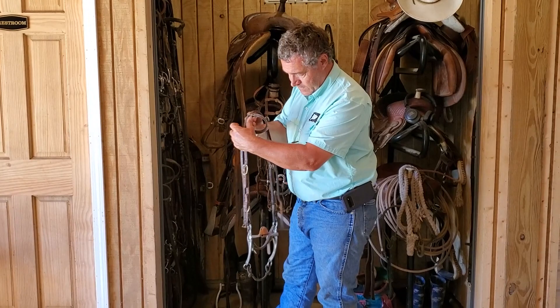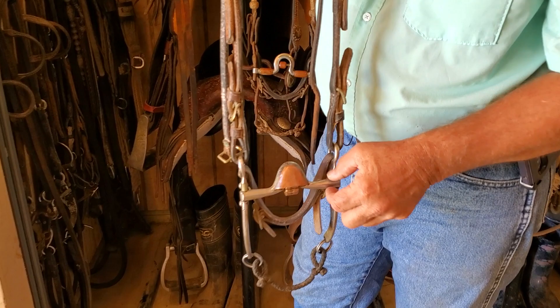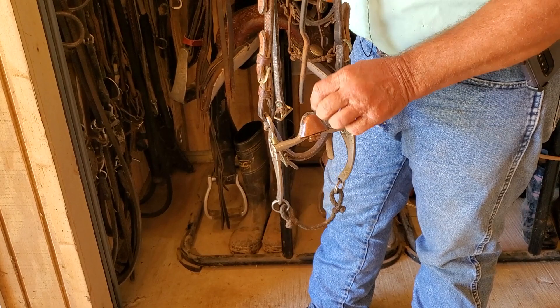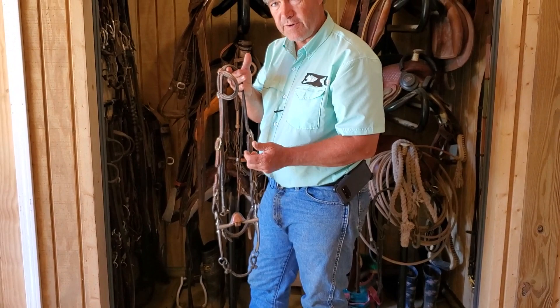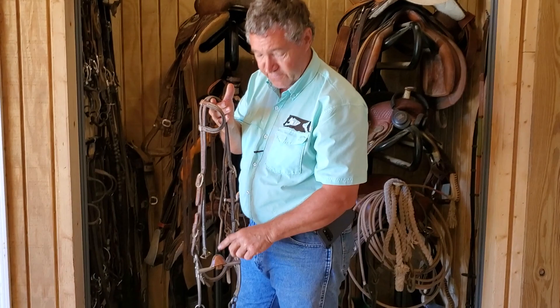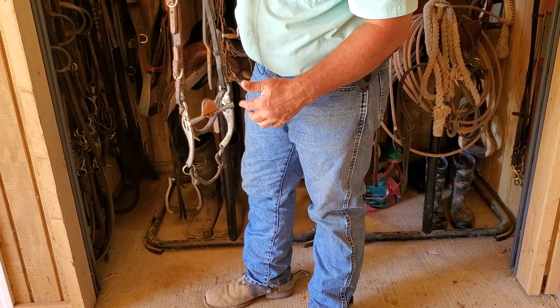Transitioning from there, I like to go to this bit. Even though it looks bigger and more massive, this is a really nice bit. The area on the bars tapers, giving different pressure — just like I talked about with the other bits tapering. It has a roller underneath and then a cover over the roller, which gives a nice big smooth area — so if that bit does touch the roof of the horse's mouth, it's smooth contact. Most horses, this bit is not going to touch the roof of the mouth. Some horses have taller roofs to their mouths than others. I have a leather curb strap on this one rather than a curb chain to keep it NRCHA legal for showing.